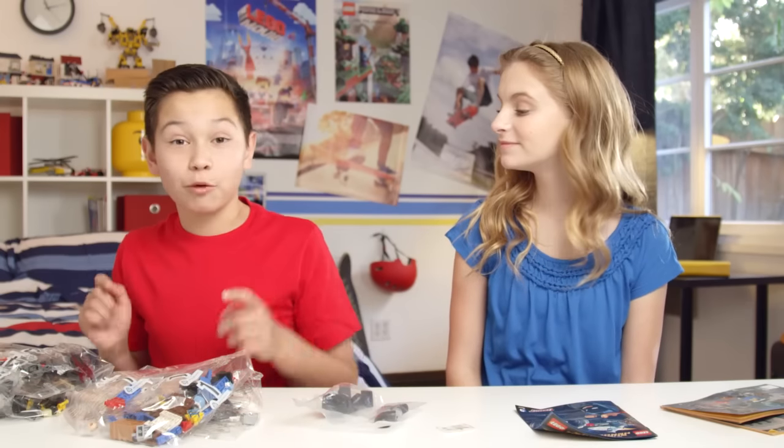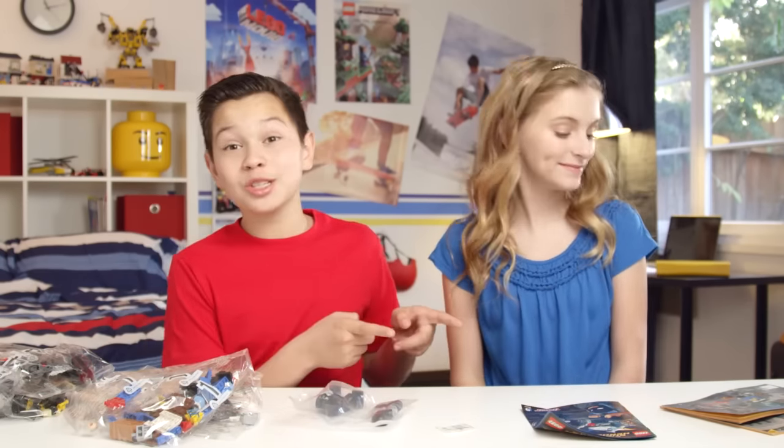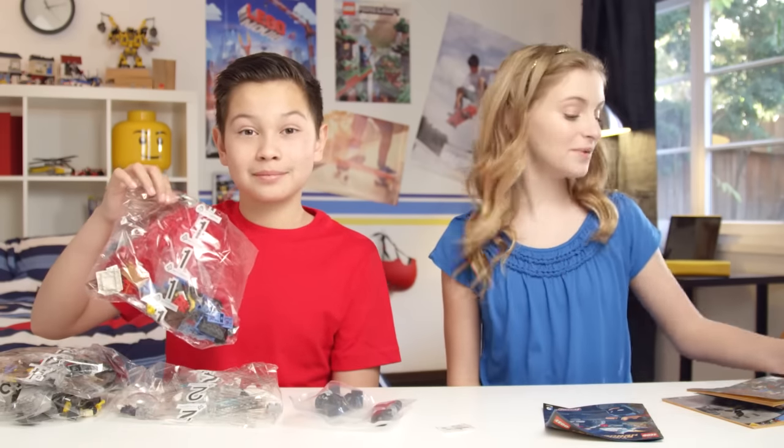Inside the box, we'll find four numbered bags, Grodd in his own bag, a sticker sheet, a comic book, and two instruction booklets. Let's start with bag number one and booklet number one.